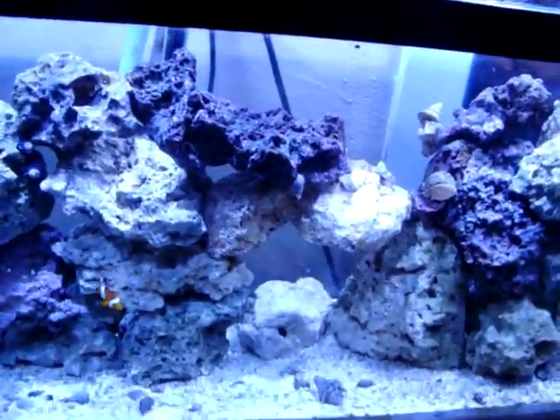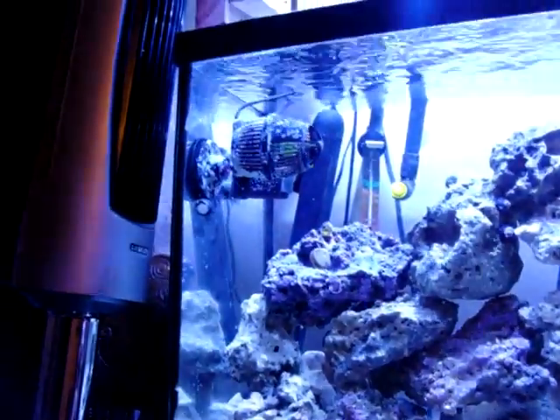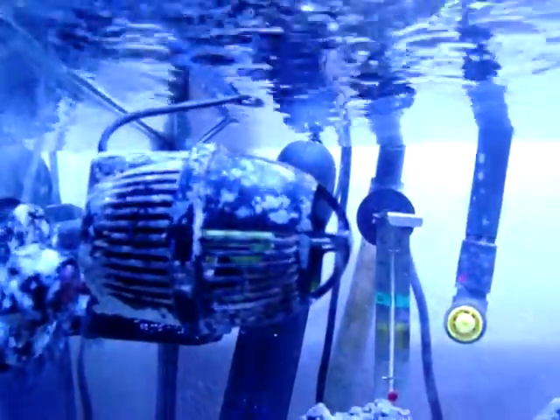I'm gonna come back and put some paneling on here so it closes it all in. I've got a canister filter which has worked good so far. I haven't had any toxins — well, when I first got the tank I had some nitrates, but that's supposed to happen. So far the canister filter has worked good. I've got one fan in here that creates a little current, and that's worked good for me so far.